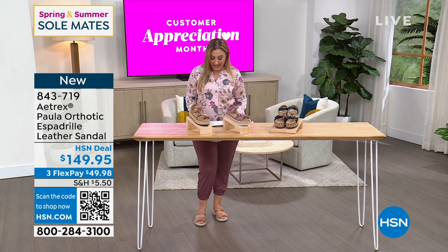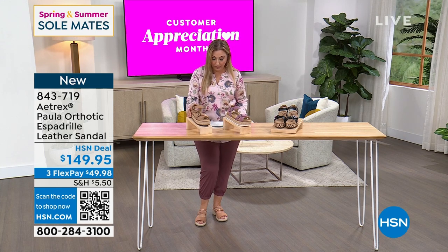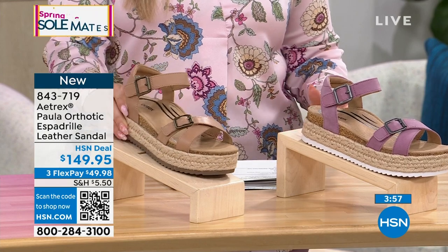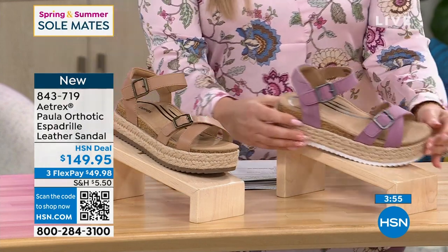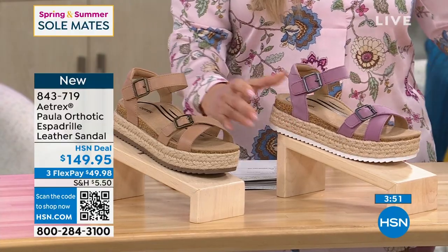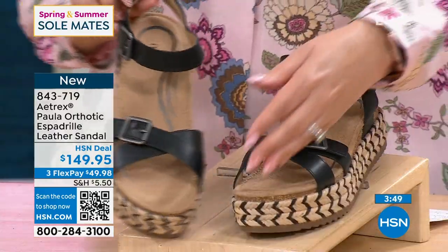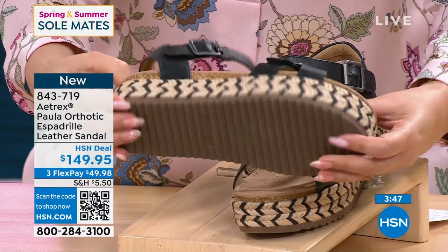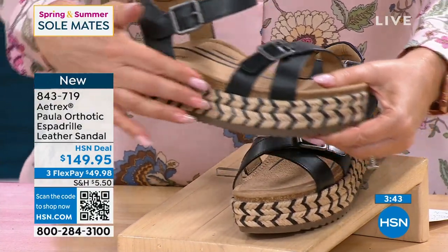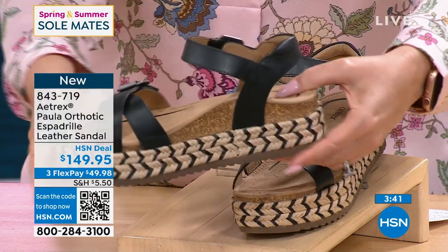This is also from Atrix. It is the Paula — a leather sandal available in three colors: camel, orchid — which I absolutely love — and black. Look at how that jute heel has got that fun black and neutral woven in. I just absolutely love that.